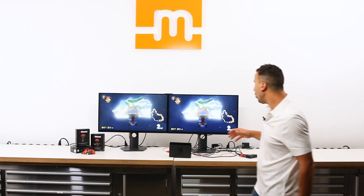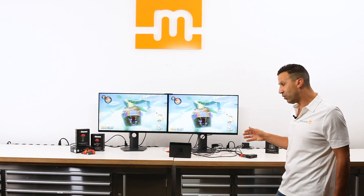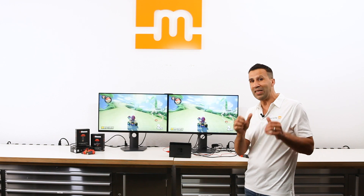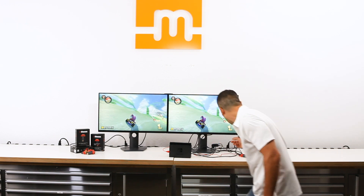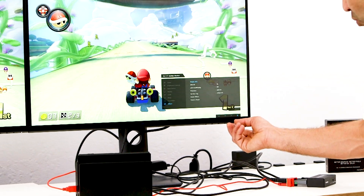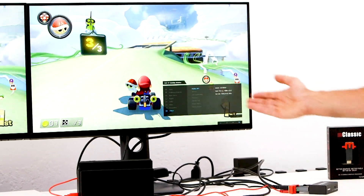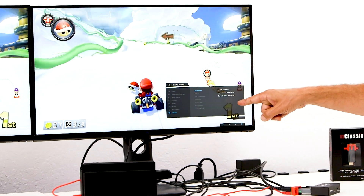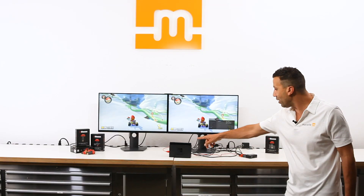Now let me show you a quick way for you to be able to see that the content has been re-rendered in real time with no lag time at 1440p resolution. I'm looking now at the output of the M-Classic on the monitor, and I can see that the M-Classic is re-rendering the content at 1440p at 60Hz, coming out of the Nintendo Switch. That's pretty cool.